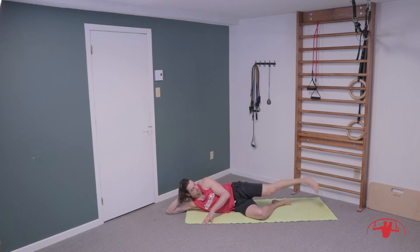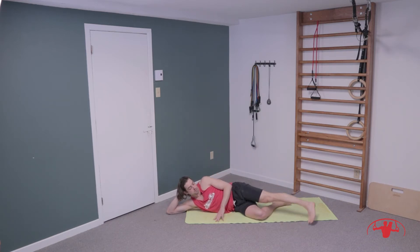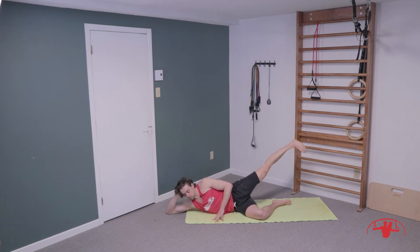Drop the leg, straighten it out — toe down, heel up into the air. Keep a nice straight line from the heel through the hip and into the shoulder, no piking at the hip. Squeeze your bum down and just lift that heel to the sky — we're firing the glutes, not hip flexors. Lifting for one, two, three, four, five, six, seven, eight, nine, ten. Hold and squeeze.